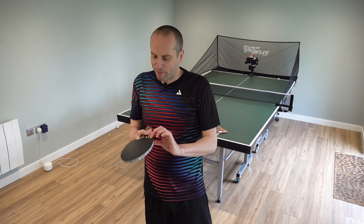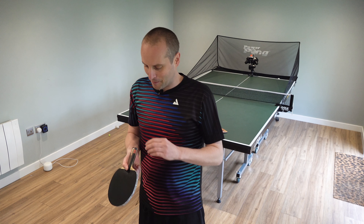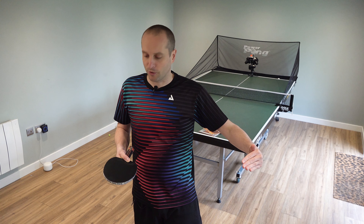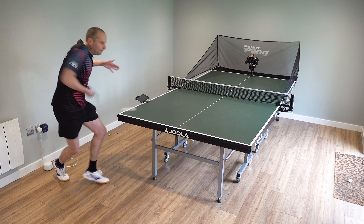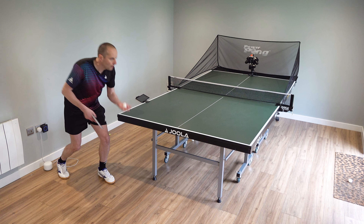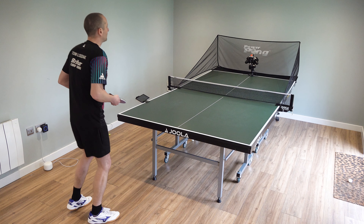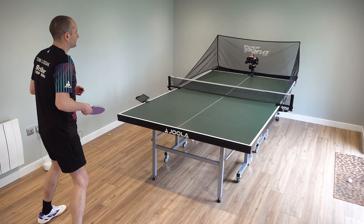How about serving? With both the Inferno and the AGR, they're perhaps not the best rubbers for really tight short serves because of the sponge — you need very good touch to keep the serve short. However, the Inferno is a really nice rubber for fast, long, spinny serves. Lots of spin, and when you commit to that long serve it whips long. I found I was causing opponents a lot of problems with those fast long spinny serves.